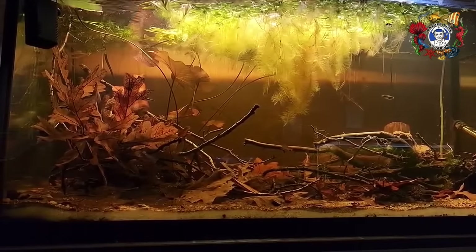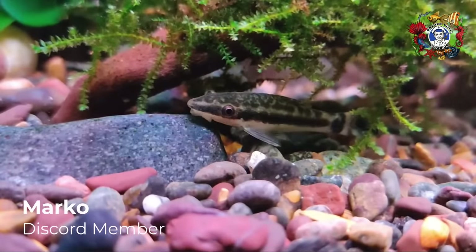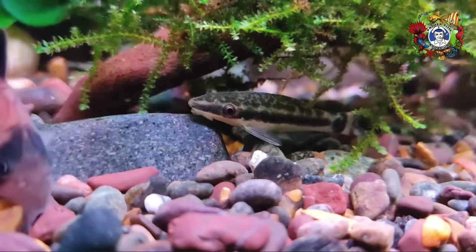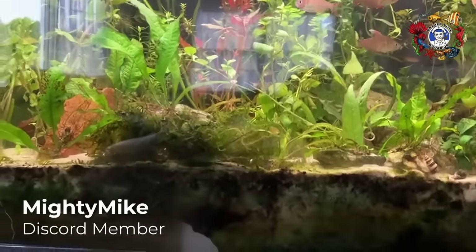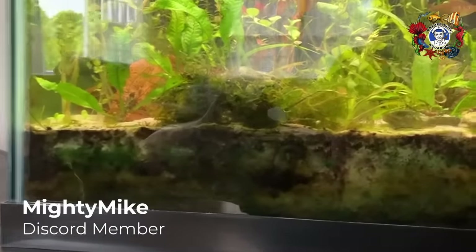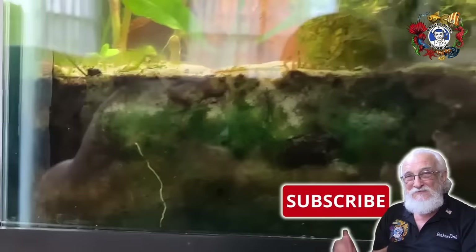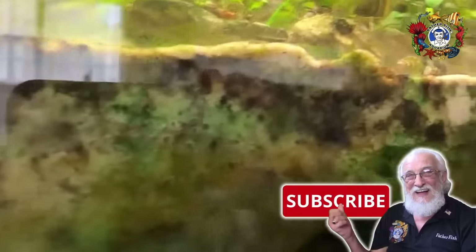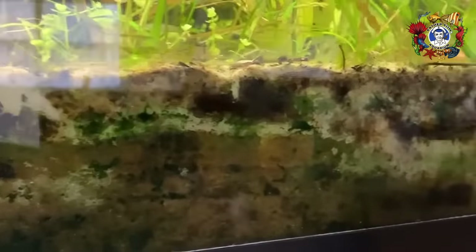Without sand, the dirt is exposed to the water. If you have a little gravel covering it — just enough to hold the dirt down — the dirt is still exposed to the water. The sand reduces water flow into the substrate sufficiently to essentially stop the flow of water at about two inches deep. At that level, it becomes anaerobic. Anything below that two inches is anaerobic.